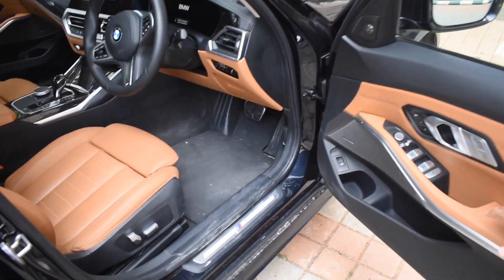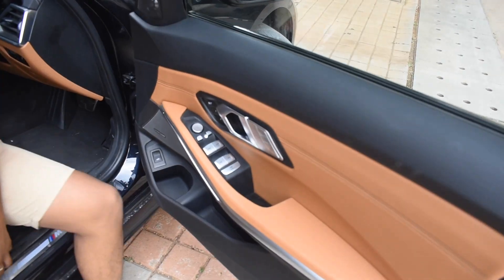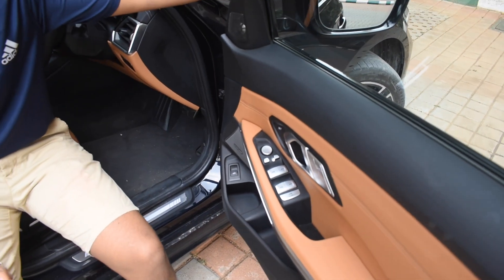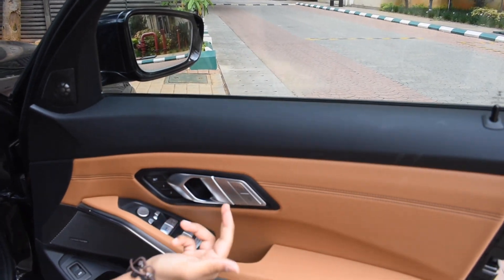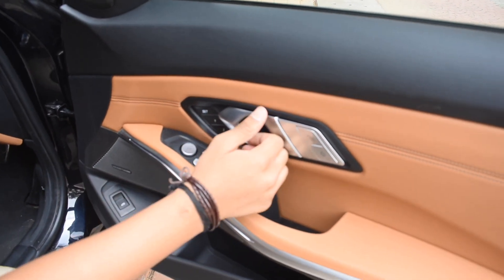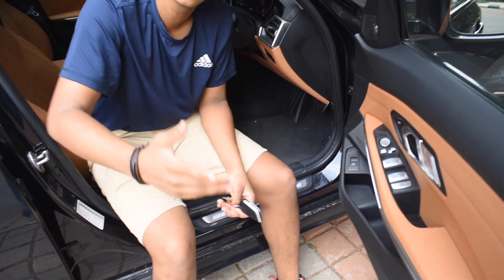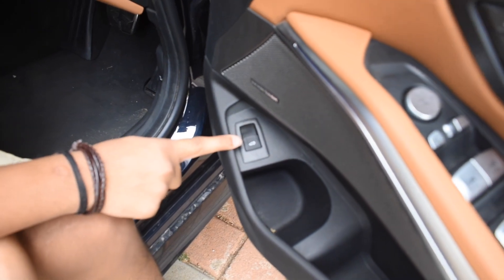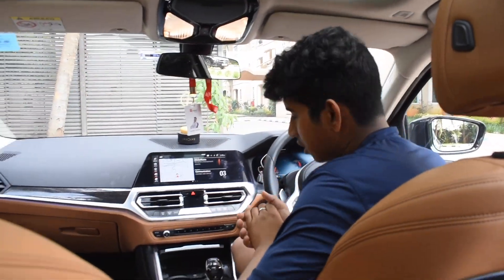Getting into the interior, first we can see the M badging here. At the door handles it's the basic stuff — you can move the mirror and adjust the seats. They've changed the door handle shape on the new BMWs for a different, more aesthetic look. I always love this brushed aluminium they put on the car. A very unique thing I've noticed is that the new BMWs have a trunk opener right here, and you can also use the key to open the trunk.